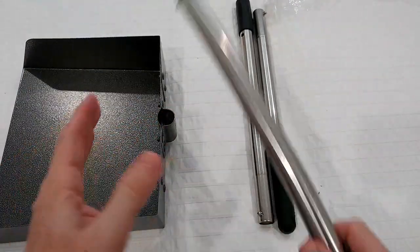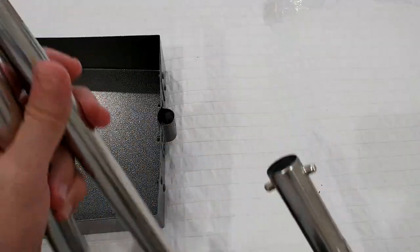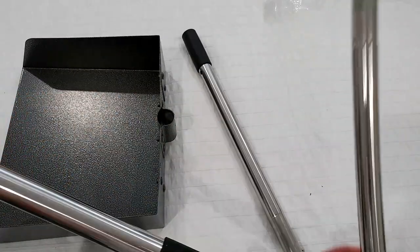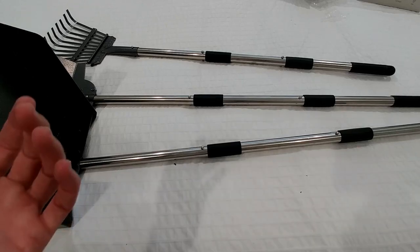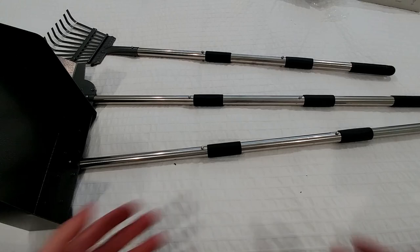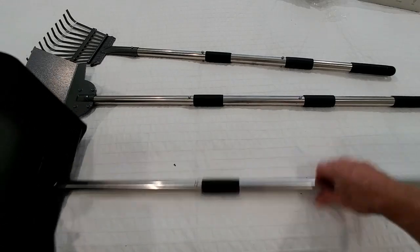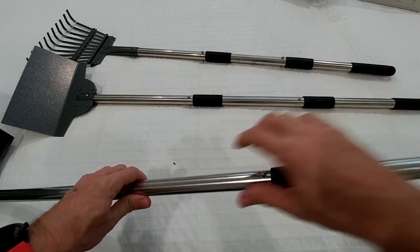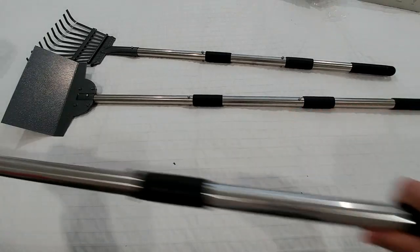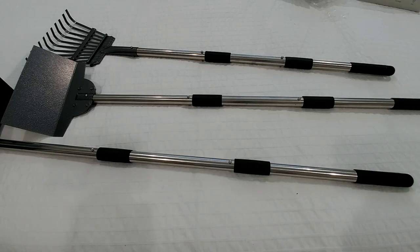Putting the things together is not super easy but also not super difficult. It might happen that you put the wrong things together and have to take it apart and redo it, but even with errors it's still doable in about 10 minutes. Everything looks really sturdy. The good thing is we have these buttons — they don't just push together, you can actually turn and rotate the pieces. You have quite some power to turn these things around if you need, so that's quite good.